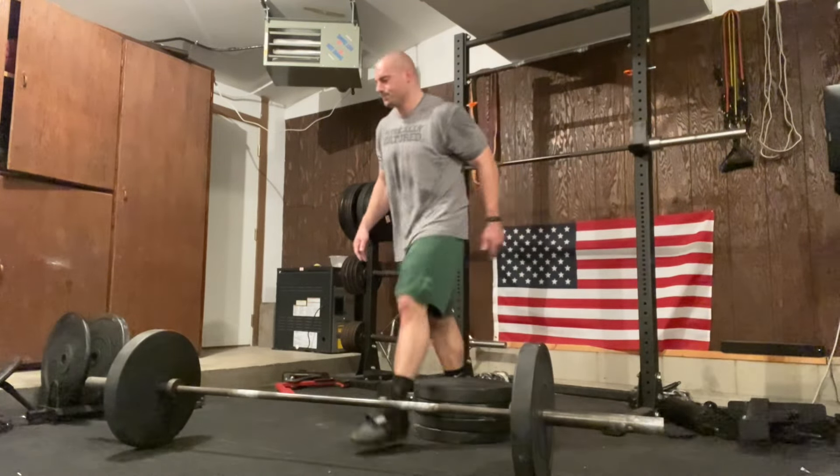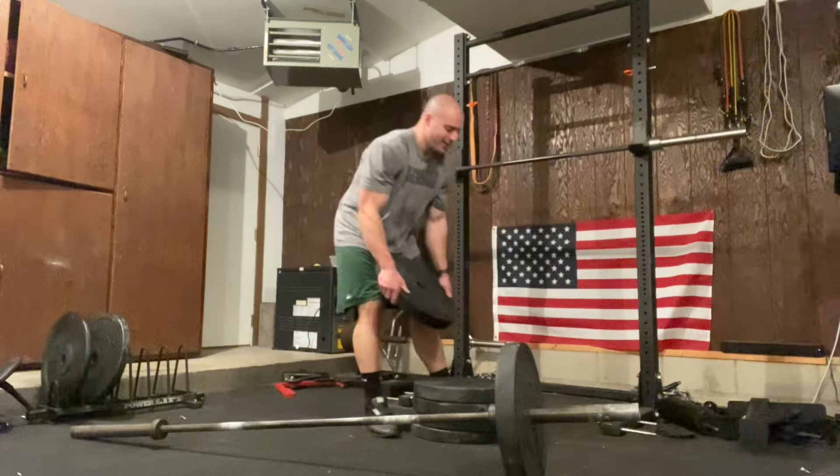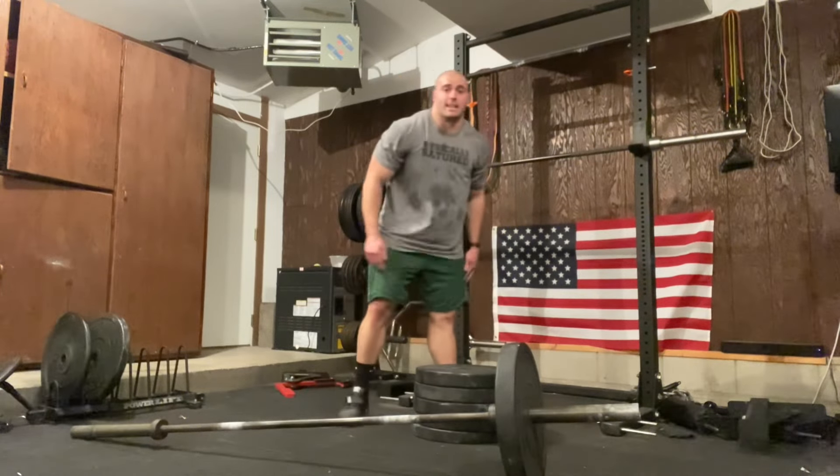Didn't have 160 today. Usually I can power clean 170, but not today, I guess.